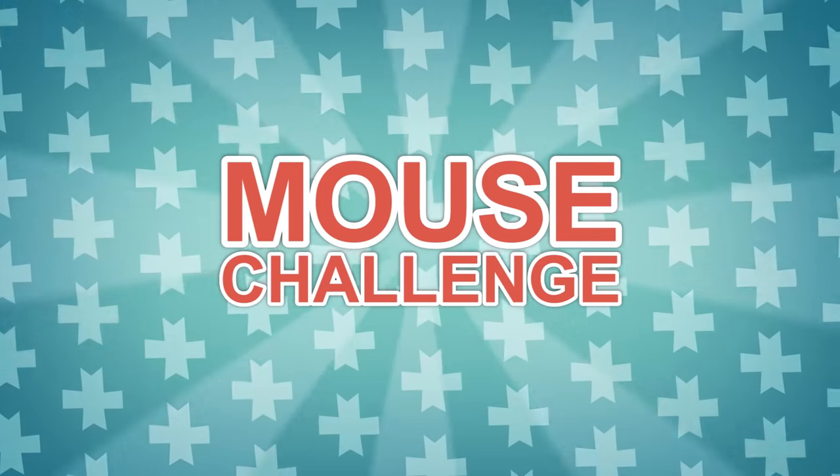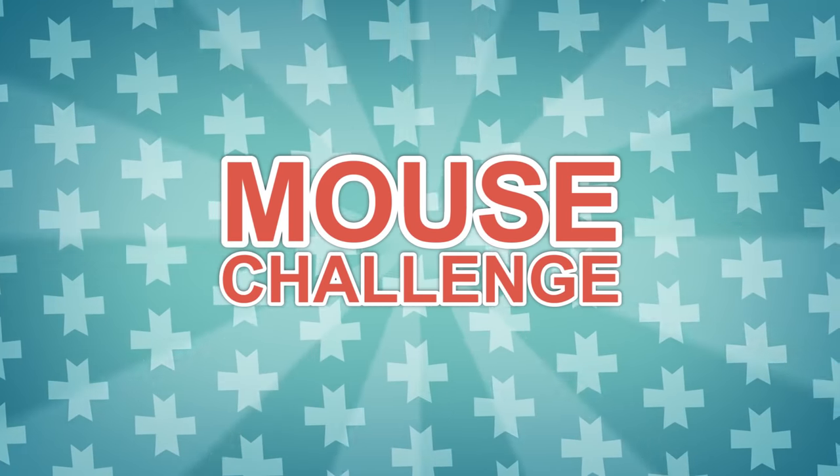Hi friends, my name is Borrodante and welcome to the Mouse Challenge. Now, it sounds like what it is — we're gonna try to paint something with a mouse and figure out the best ways to do that.